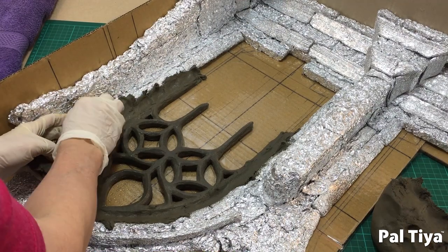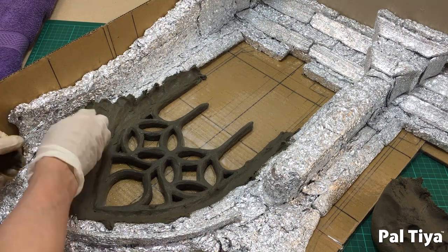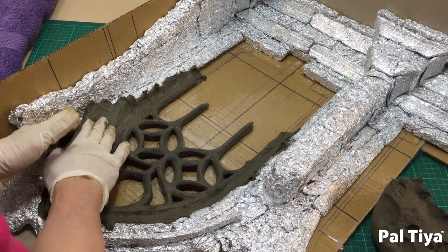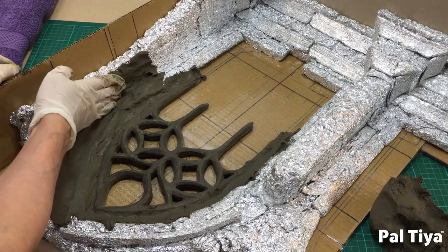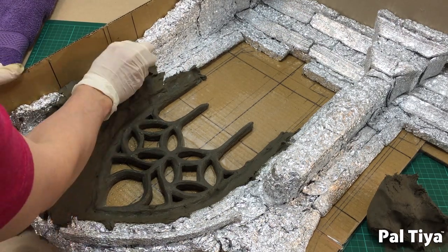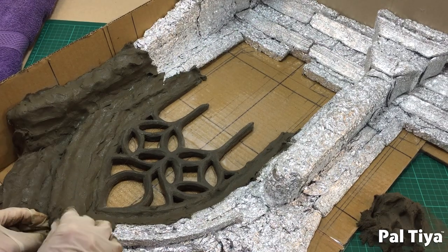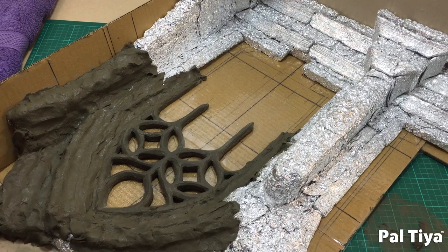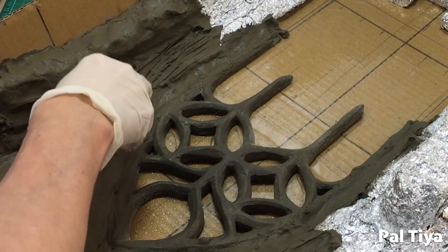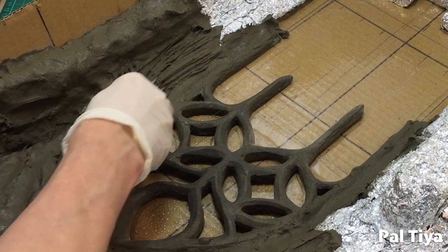It's a good idea to work in small 3-cup batches at a time, adding on the Paltaya Premium to the rest of the foil archway. So as we've added about a cup, we're now drawing in a good scratch furrow coat over everything.